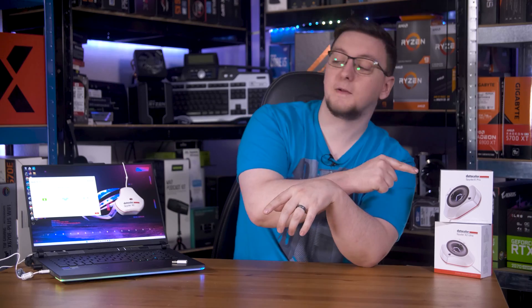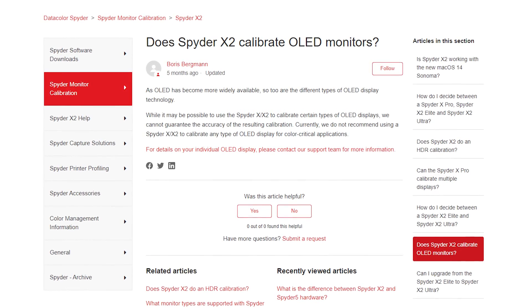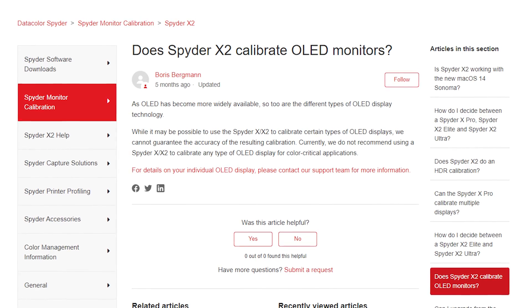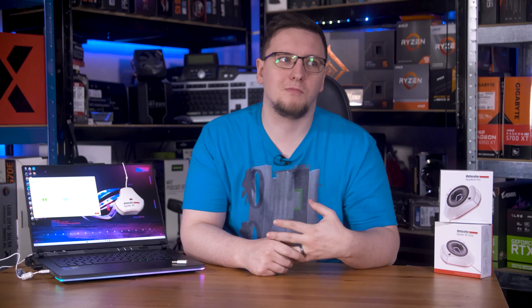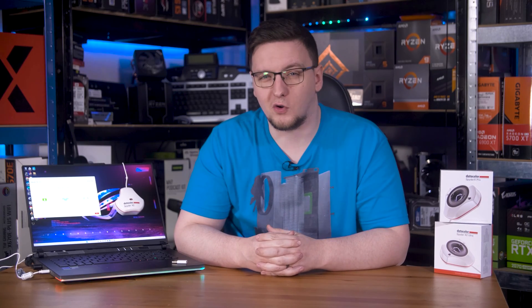One thing you should know is that neither the Spyder X nor Spyder X2 officially supports calibrating OLED panels. The listing on Datacolor's website makes it clear that they cannot guarantee results using an OLED panel, although you can contact their support if you want to see if your particular OLED should be okay. My suspicion is that a number of OLED panels, namely LG, use an RGBW pixel layout — that's red, green, blue, and white — which could confuse the sensor somewhat, as white light is just a mix of every wavelength. So instead of listing every display with an RGBW panel, they just give a blanket statement that they can't guarantee results. Still, it's something you should know about before buying.